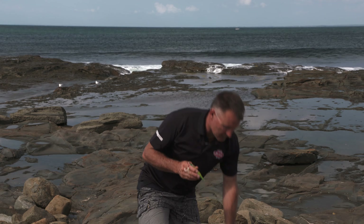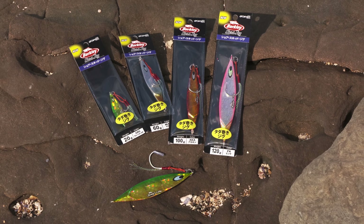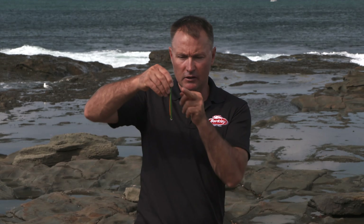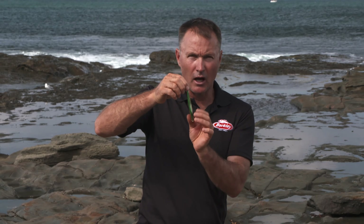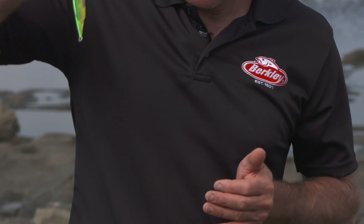The great thing about them — I'll just pop these ones down in the packets here — they come in this huge range of colours. Some days I want a green one, other days a silver one. You want to try and match the hatch, get the bluey coloured ones. And you can see that scalloped out section there.